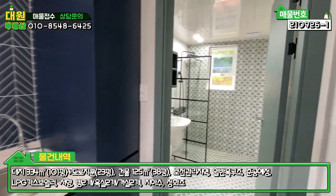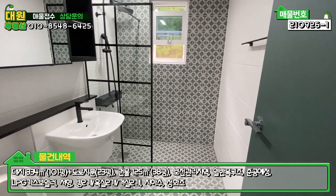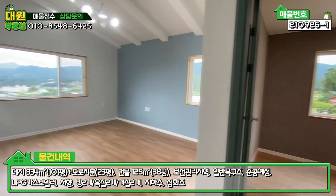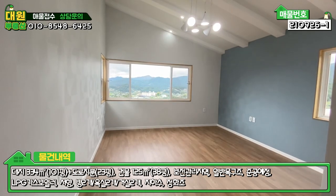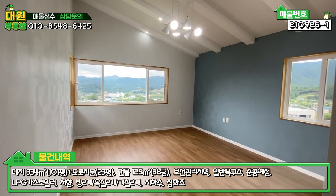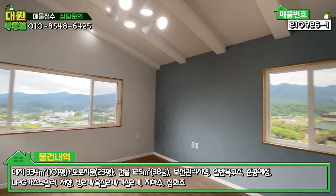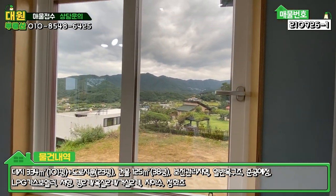2층 욕실은 1층과 약간 다른 타일로 느낌을 다르게 주셨고, 크기는 비슷하게 모던한 스타일 컨셉입니다. 좌측에는 넓은 2층 거실이 있는데, 일부러 방을 안 빼시고 넓은 거실로 두셨습니다. 필요하신 분은 방으로 빼셔도 무난할 것 같고, 지붕 경사 디자인 조명도 깔끔하고, 2층에서 바라보는 야산 조망이 굉장히 좋습니다.